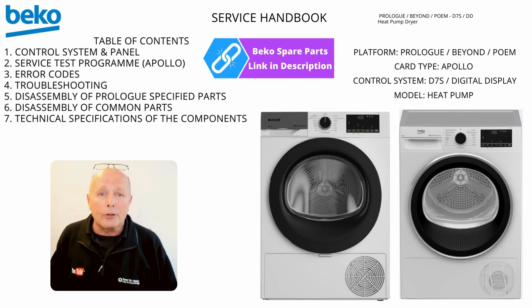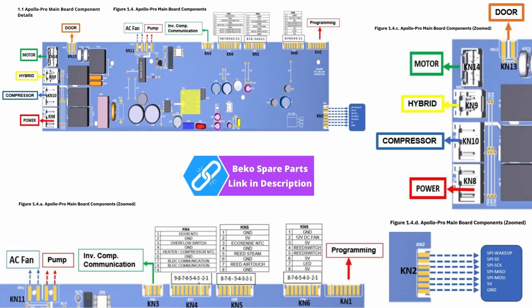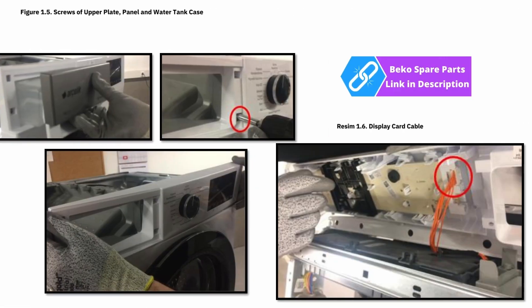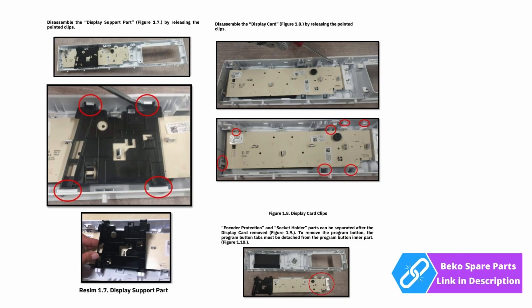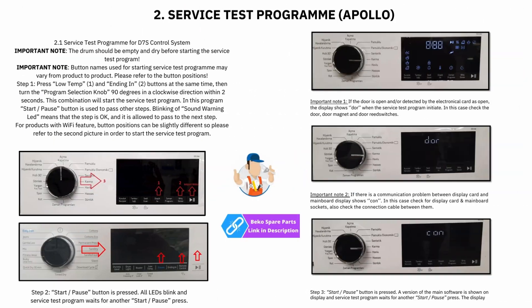I will be assisting you at certain points with error codes and test mode procedure. Section one will show you the control panel and also how to gain access. Section two is the self-test diagnostic procedure — you need to follow all steps, and I suggest you have no clothing in the drum when doing this.